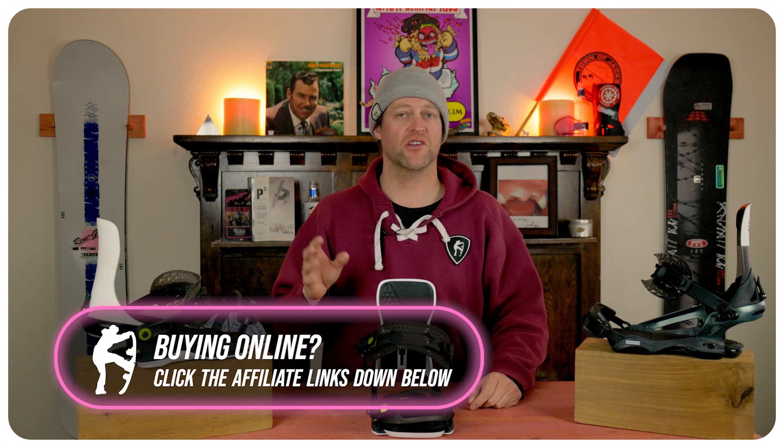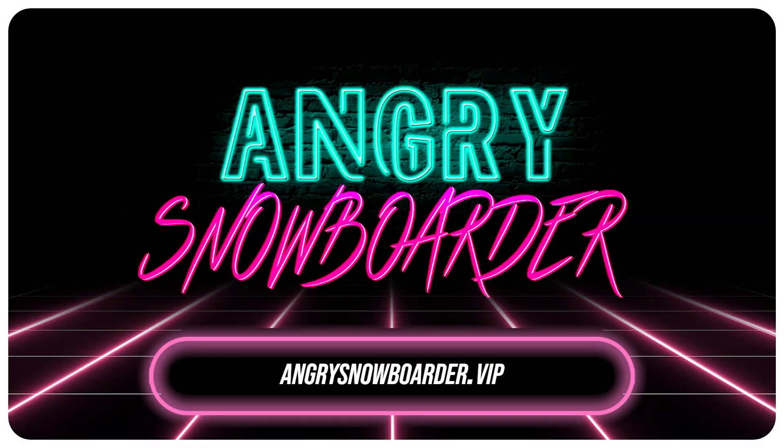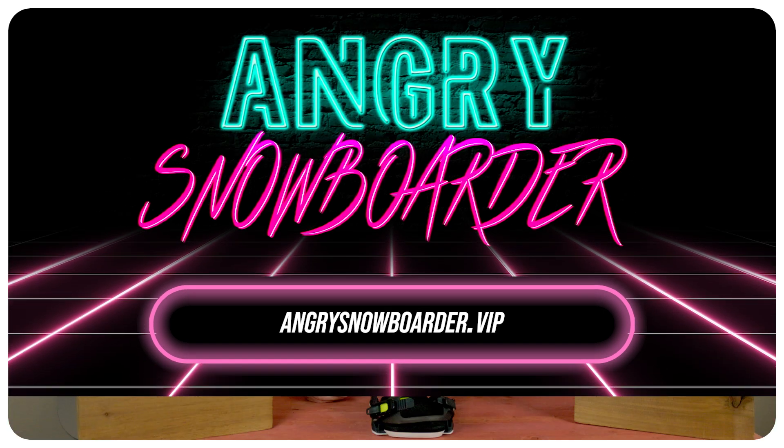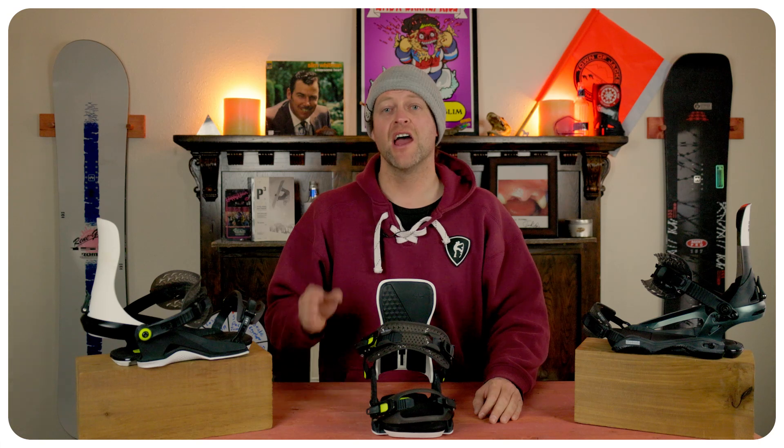And if you really like what we're doing over here and you want to support us further, swing on over to Angry Snowboarder VIP and become a member. I've got a video over there that explains it so much better. As always, I've been your host Avron Lefebvre, and I'll see you in another video.